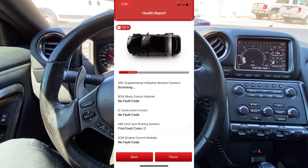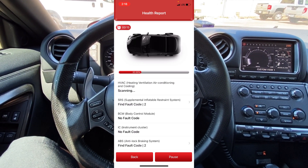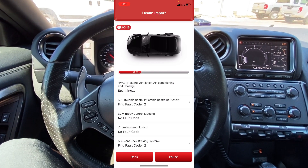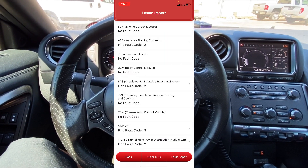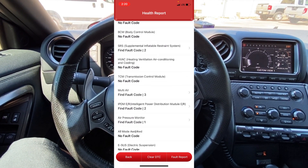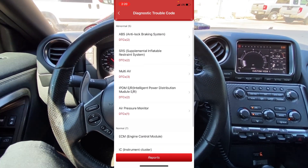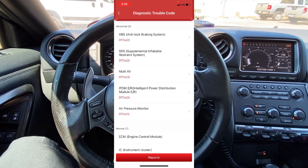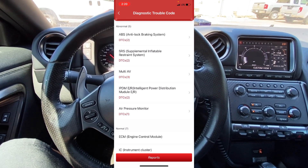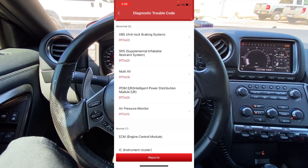ECM engine control module — no fault code. ABS anti-lock braking — no fault code. IC instrument cluster — no fault code. BC body control module — no fault code. SRS supplemental inflatable restraint system — found fault code. It finished scanning and we have all the results. Clicking on fault report, it shows we have two DTCs in the ABS control module, two DTCs in the SRS module, three DTCs in the multi-AV, two DTCs in the IPDM-ER, and one DTC in the air pressure monitor.